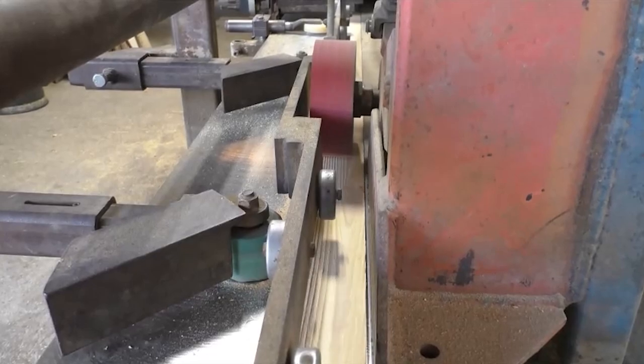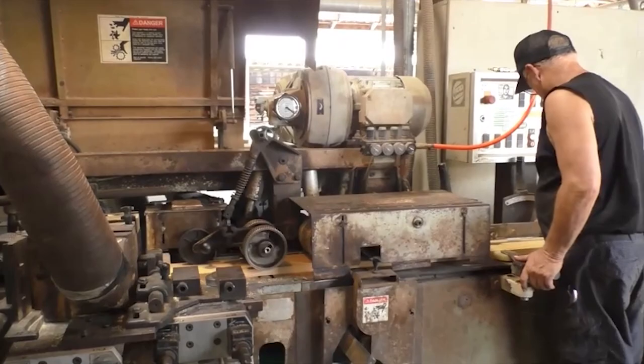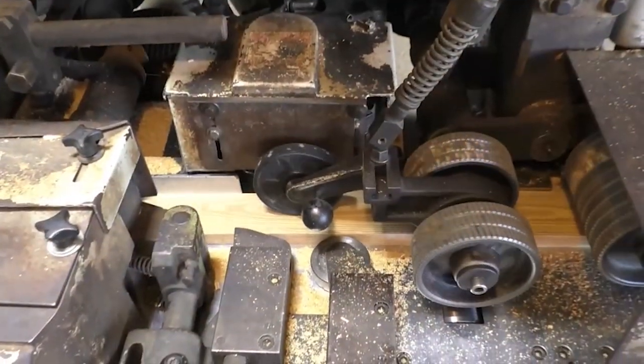This particular project is being milled for installation in a Florida home circa 1900. The wood we see will be used as trim in the home as part of its historic restoration.